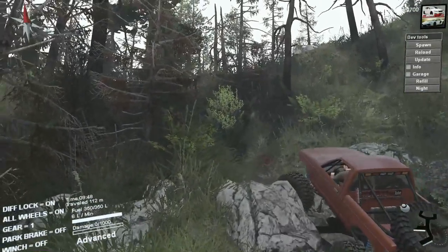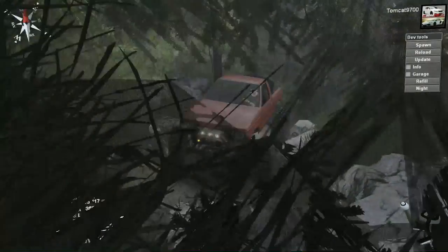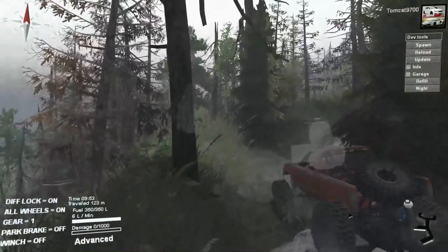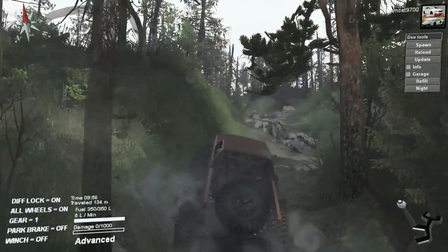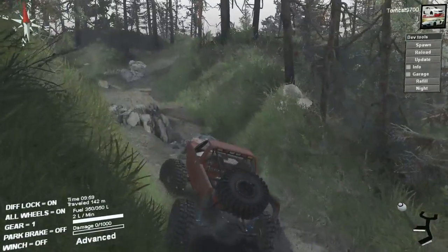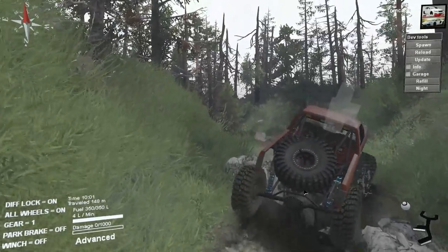It climbs insanely well. If I turn the lights on, the lights in the back and the front come on, which is a really nice touch. Sometimes only the front lights will come on depending on the mod — some mods don't have as much work put into the lighting. But you can see how much it flexes just transitionally between these rocks.